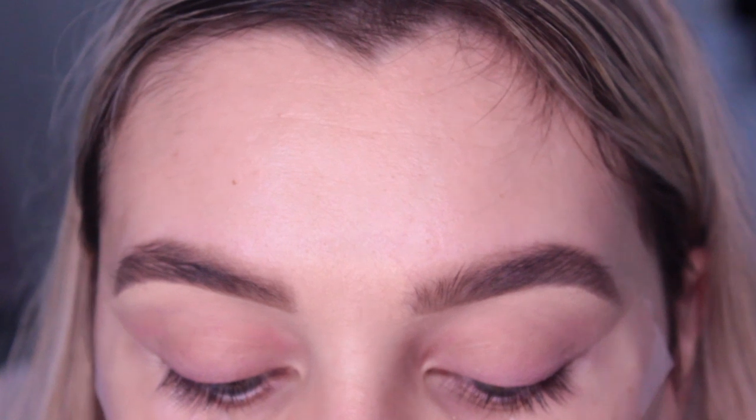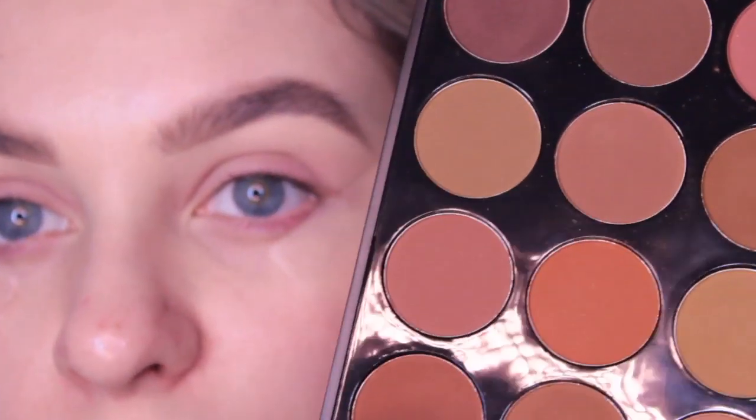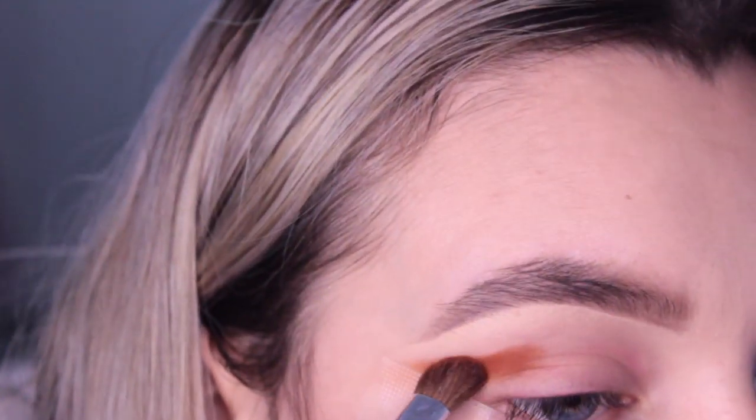I've primed up my lids - sorry if you can see they're a bit stained, I did a pink eye look yesterday. I used the Urban Decay Primer Potion and I'm going to start by going in with the crease colour which is the orange. I've really been loving this specific shadow this month. I'm going in with this colour from the Morphe 25D called Mace - you will have seen I've used this quite a bit. I'm just going to pack this through my crease into a bit of a winged shape.